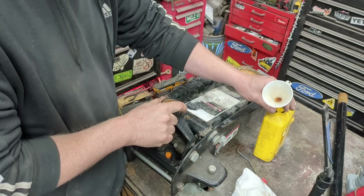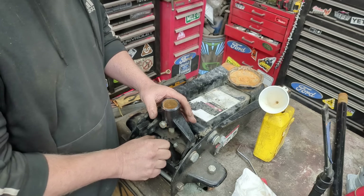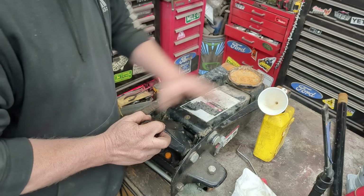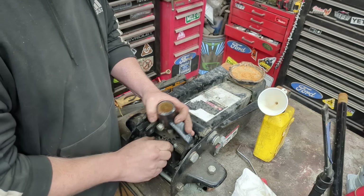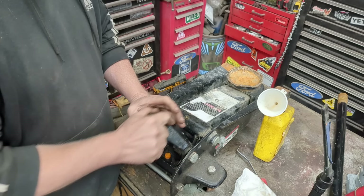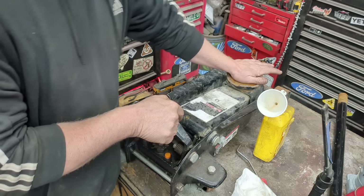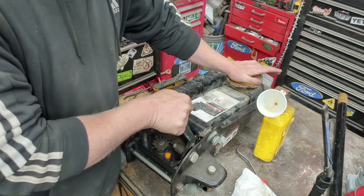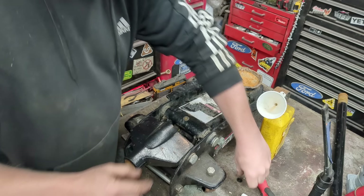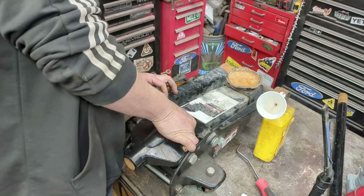To bleed a jack: once it's full of oil and the handle is twisted to release so the jack drops down, just pump it slowly — maybe a dozen times — and that will pump out all the air out of the piston. You want it all the way retracted. Usually I like to jack up the jack before I put the plug back in — I'll show you why. You can put the plug back in, but then you have to burp it.